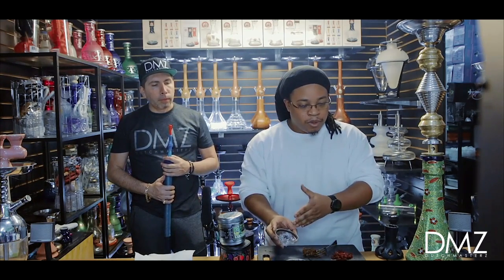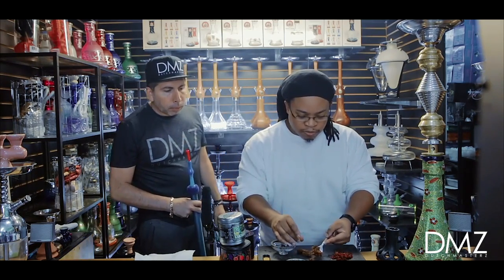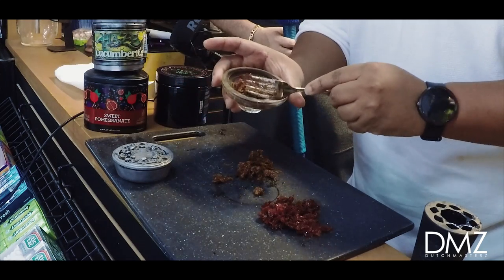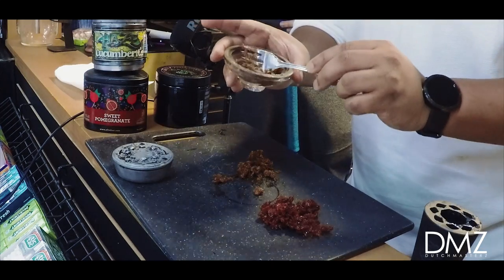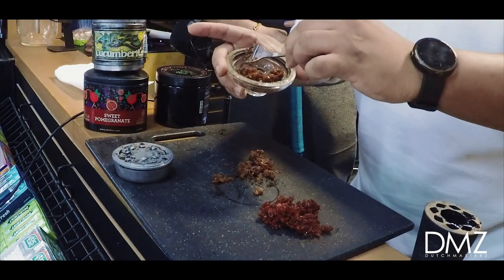Whether you use your fork or your hands, just scoop it up and lightly pack it inside the bowl. When you lightly pack it in the bowl, it creates a nice little air pocket underneath where the wind vents are, and it allows for better heat penetration.